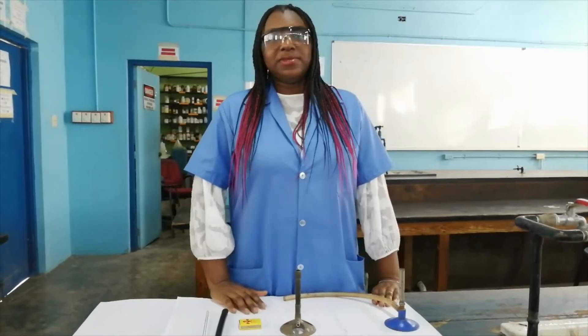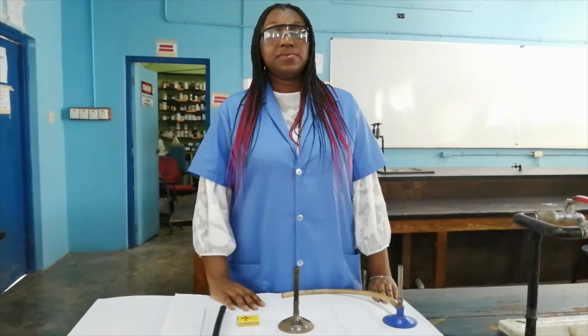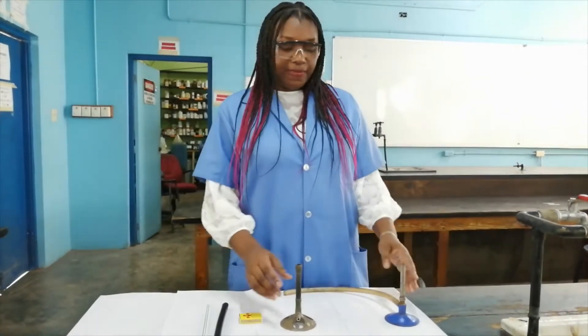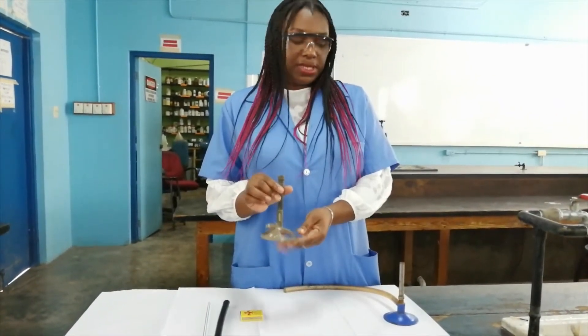Hello everyone, I'm your chemistry teacher Mrs. C. Williams Massey and today we will be learning how to light the Bunsen burner properly. In front of me are two different types of Bunsen burners. This is the more common one that is used in the lab.